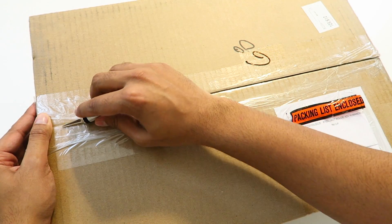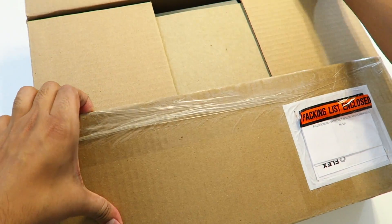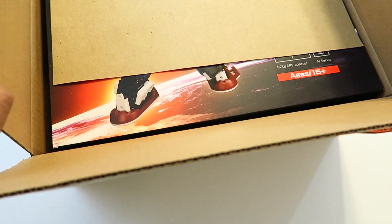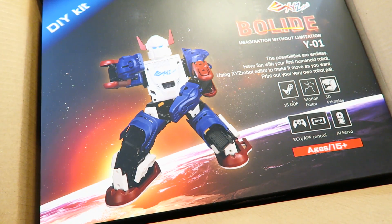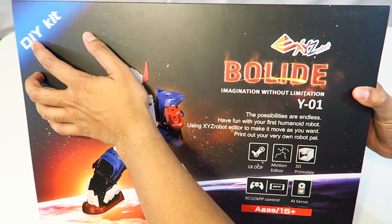Hey guys, welcome to a new episode. I have here the new humanoid robot from XYZ Robotics called Bolid. Let's go ahead and open it up and take a look. Let's make a slip and open that up — wow, that looks so cool. Let's go ahead and take this out of its package and look at what we've got.